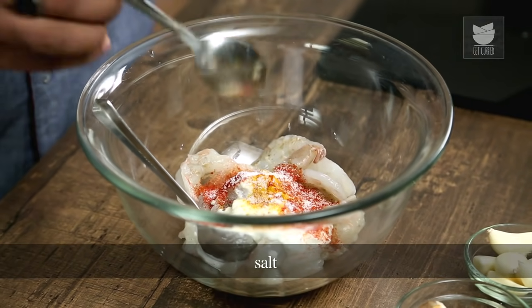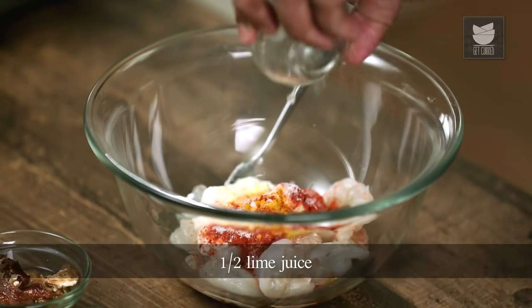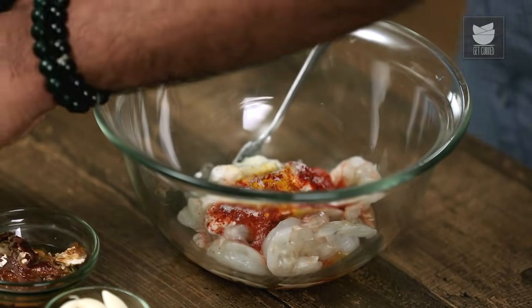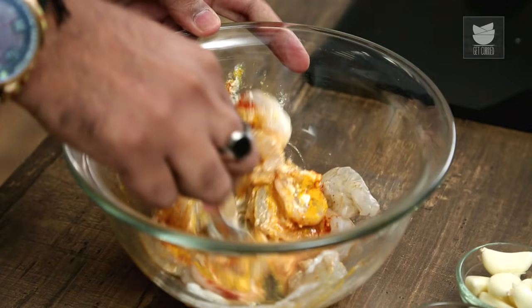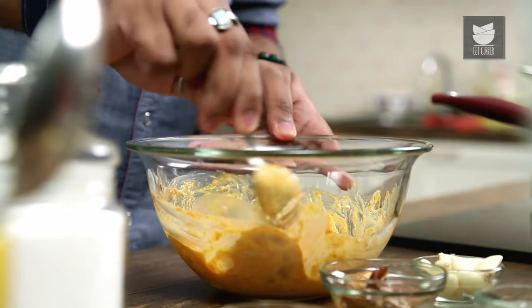And finally, some salt. We'll be adjusting the salt later, but to begin with, this is perfect. I'll also add in lemon juice. Let's give this a quick mix. Allow the prawns to marinate for a minimum of 15-20 minutes, but if you have some time at hand, you can marinate them longer.